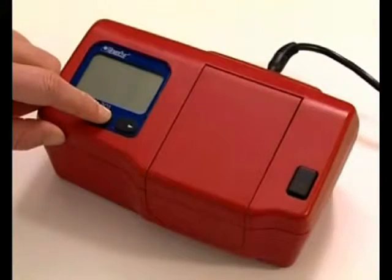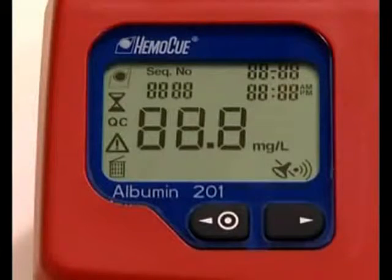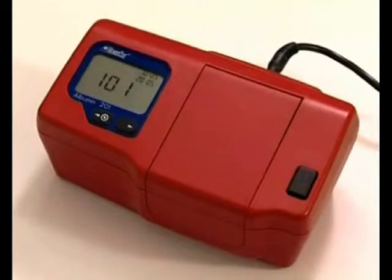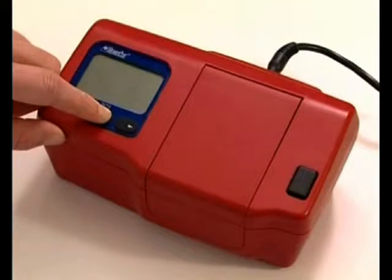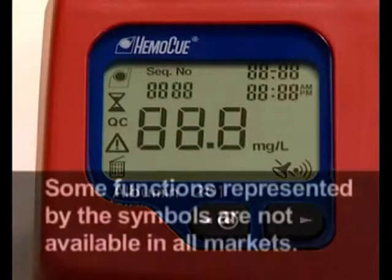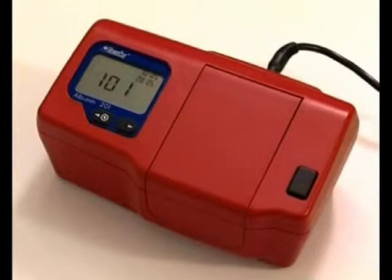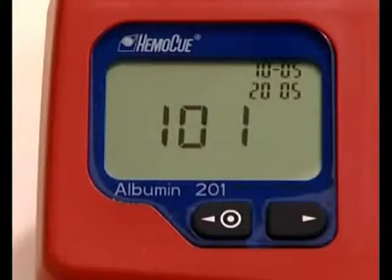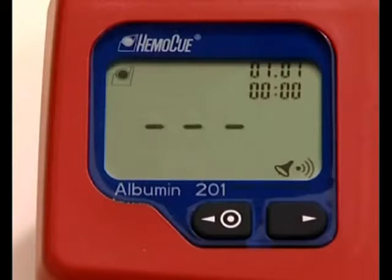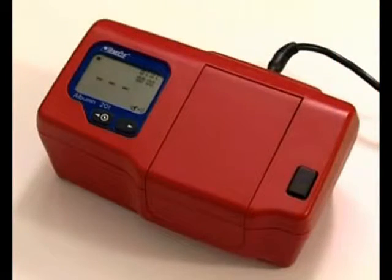The analyzer automatically performs an electronic self-test every time the analyzer is turned on, as well as when the lid is closed in between two measurements. Press and hold the left button until the display is activated and all symbols appear. The display shows the version number of the program, then three flashing dashes and the HEMOQ symbol, indicating the HEMOQ Albumin 201 is ready for use.